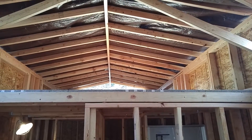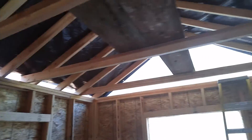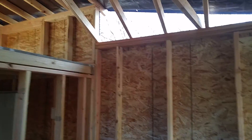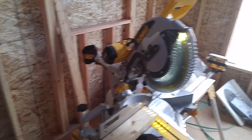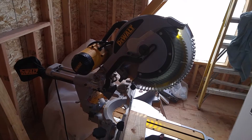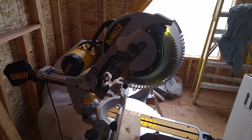Here's an update. Finished the rafters over the dormer, finished the rafters up above here. Woohoo! I just wanted to show you what made all this so easy and simple. I bought this DeWalt 12-inch double bevel sliding miter saw.